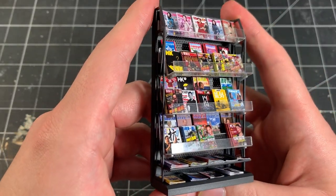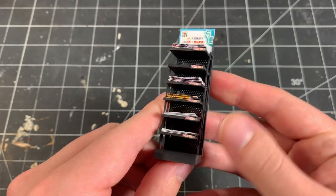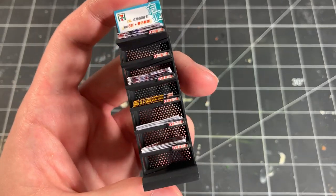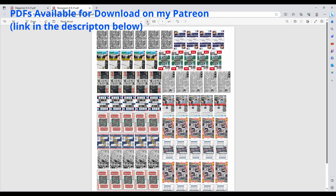Yo, what's up everyone? Welcome to Small World and thank you for joining me with today's video. In this episode, I'm going to show you how to make realistic miniature magazines and newspapers that would go great with dioramas, action figure displays, dollhouses, and much more. Let's get started.